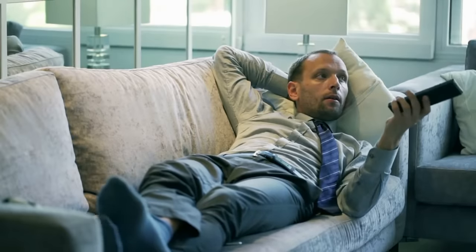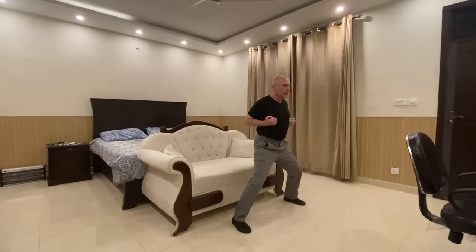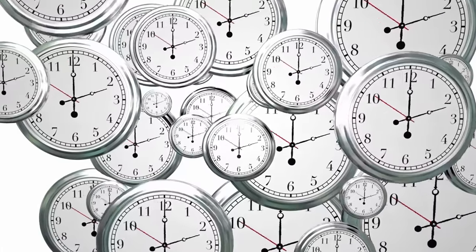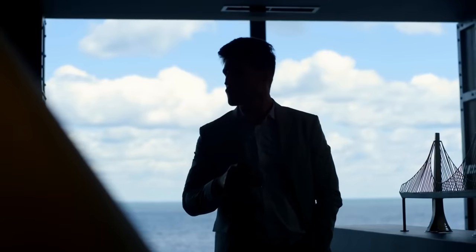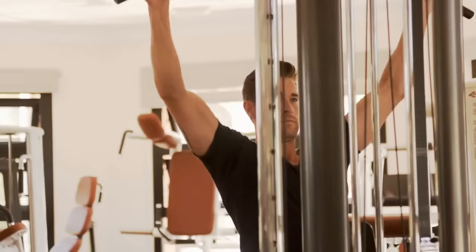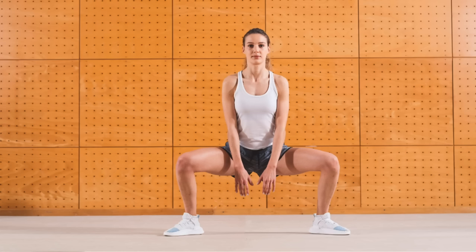Instead of lounging on the couch during your favorite TV show, use that time to work on your horse stance. You can maintain the position during commercial breaks or even throughout an entire episode — an excellent way to accumulate minutes of practice without disrupting your daily schedule. For those with desk jobs, incorporate horse stance training into your breaks to improve posture and alleviate the negative effects of prolonged sitting. If you frequent the gym, include it between sets to maximize your workout time and add variety.